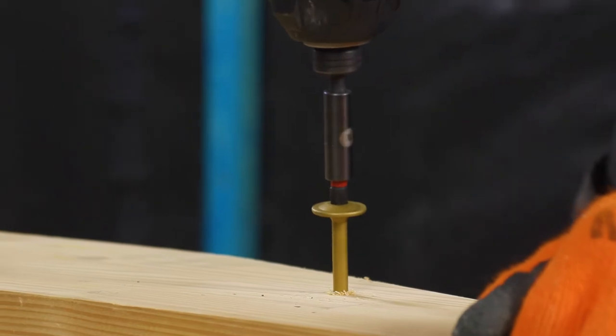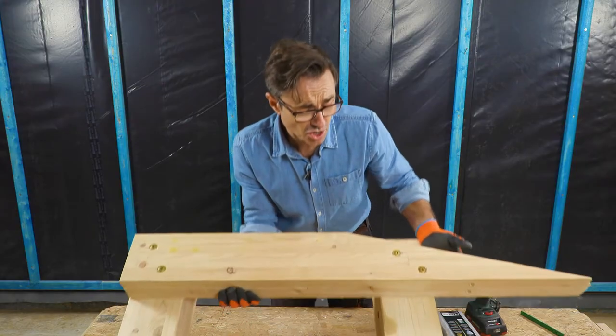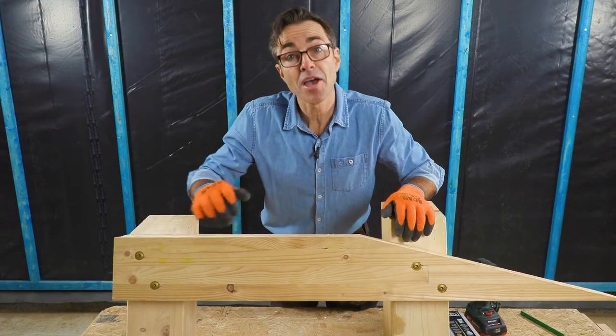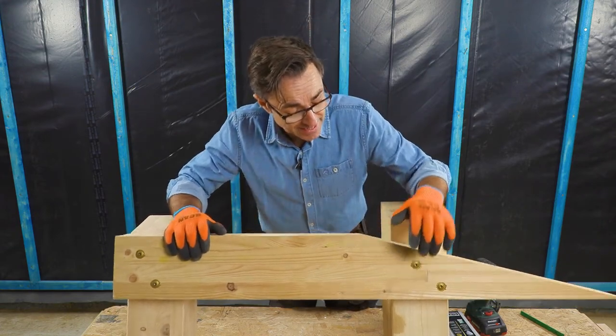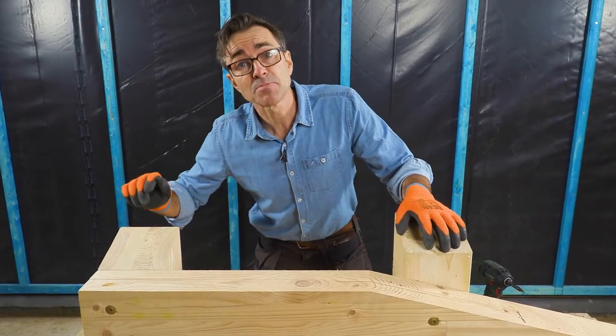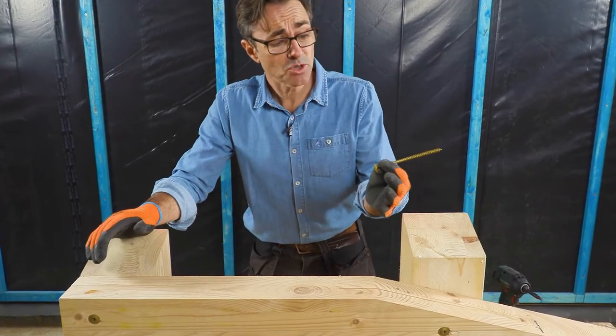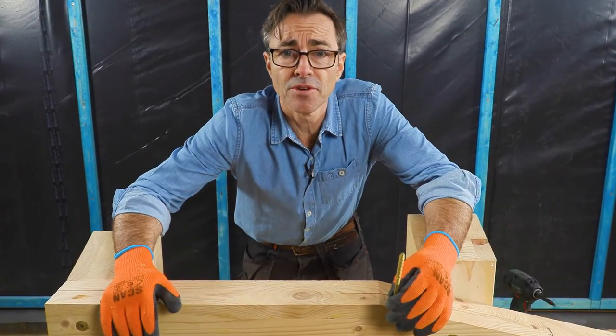My tip for using these construction screws is: if you're fixing large timbers together like this — even really hard dry glue laminated softwood — it eliminates the need for a pilot hole, a long bolt, a nut and a spanner. It saves a lot of time, but moreover they are super strong and you never have a bad result with them.